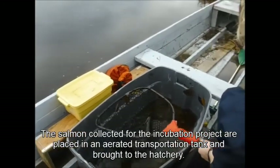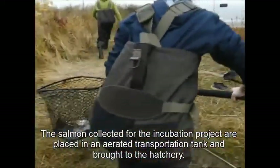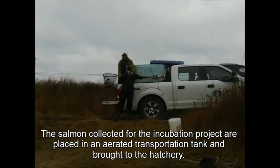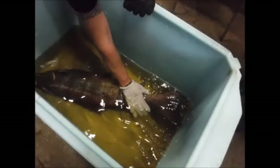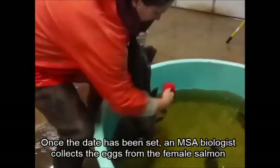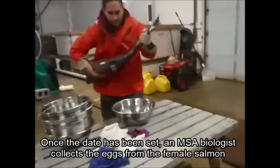Les saumons capturés pour le projet d'incubation sont placés dans un bac de transport oxygéné et emportés à l'écloserie. À l'écloserie de la MSA, les poissons sont évalués par un biologiste qui détermine quand les poissons sont prêts à frayer. Une fois la date fixée, un biologiste de la MSA recueille les oeufs de la saumon femelle.